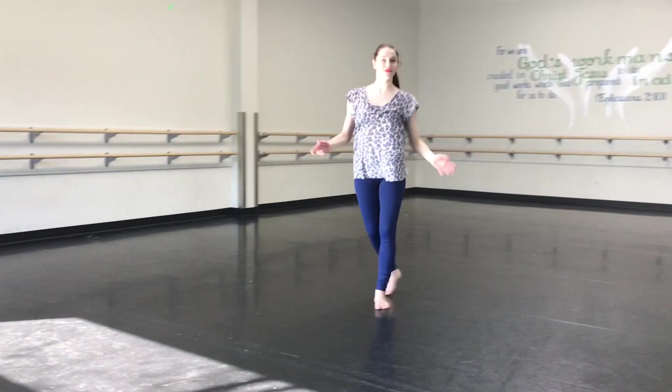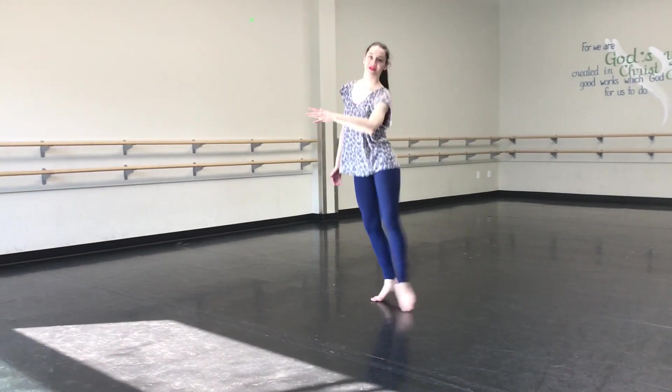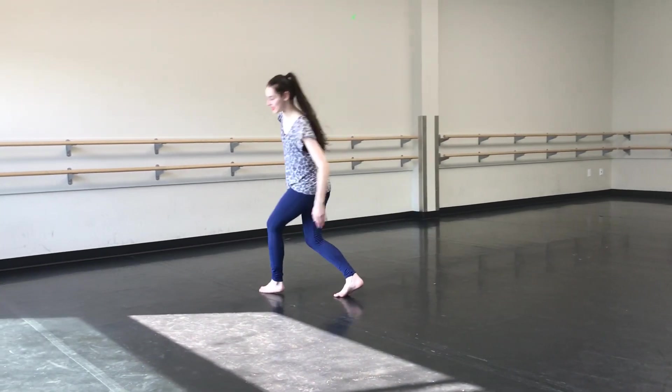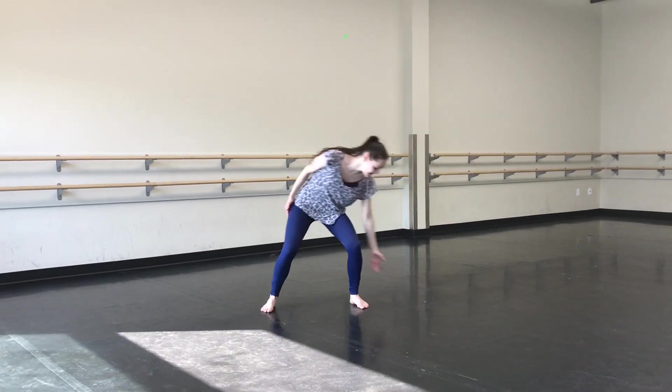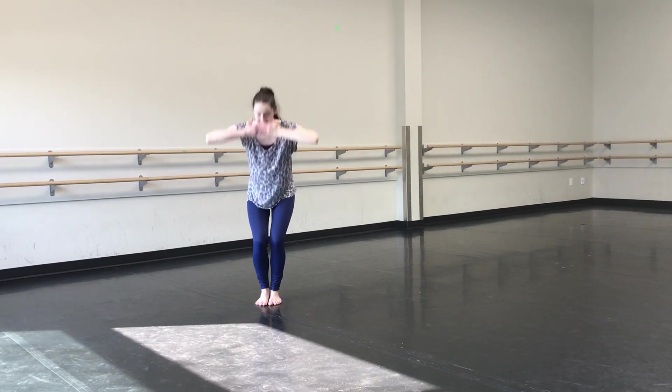So just reviewing the whole part two of the choreo: we go wave, wave, wave, step, turn, out, and up together, in, in, up.